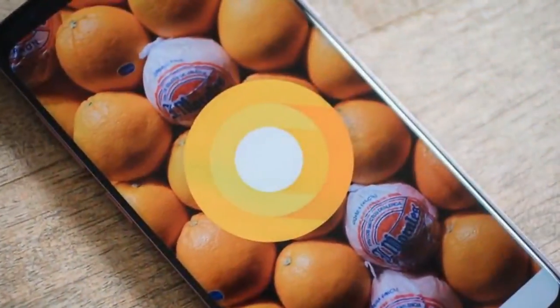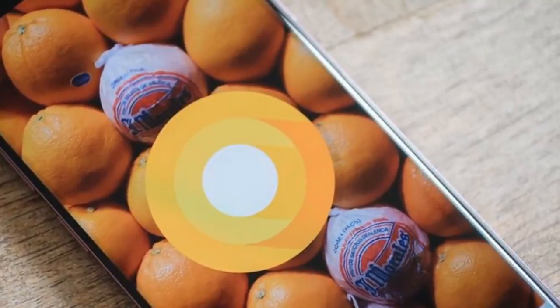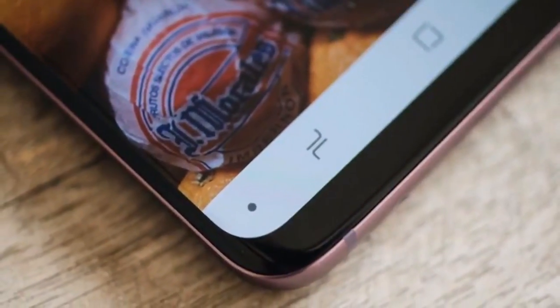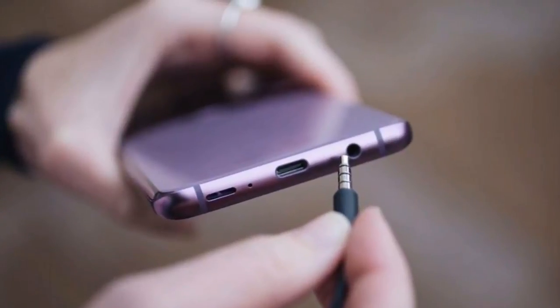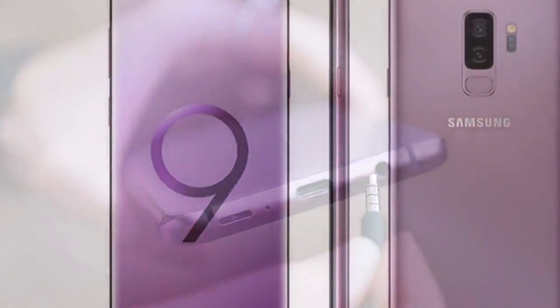This review highlights the differences between the S9 Plus and S9. For all other features, including the 12-megapixel dual aperture camera — not to be confused with the dual camera setup you'll find on the S9 Plus — Snapdragon 845 processor, and AR emoji, see my full Galaxy S9 review.